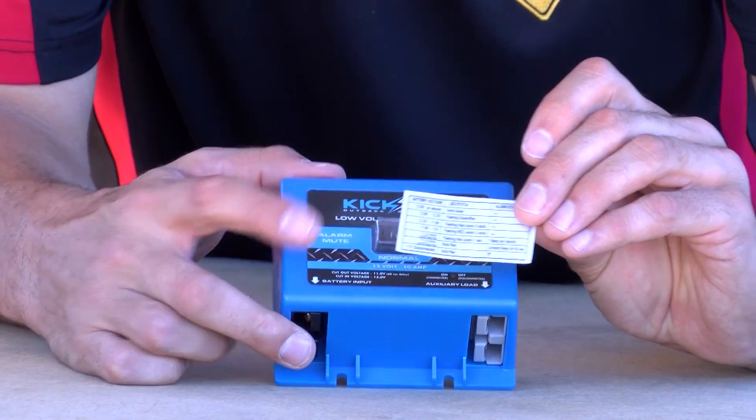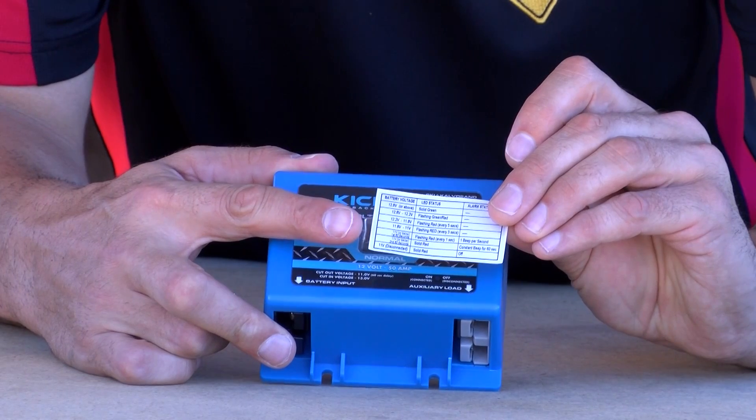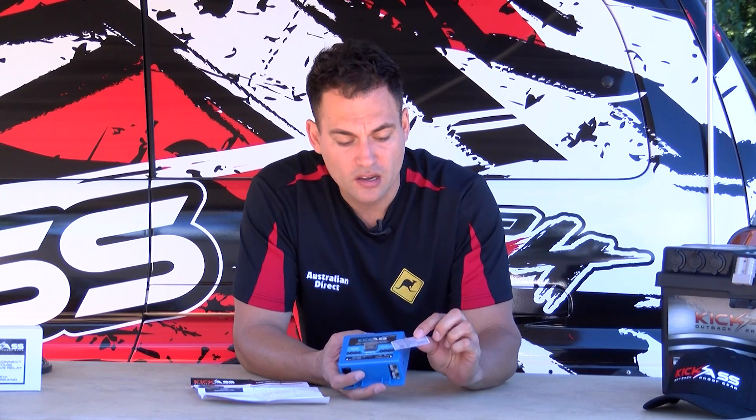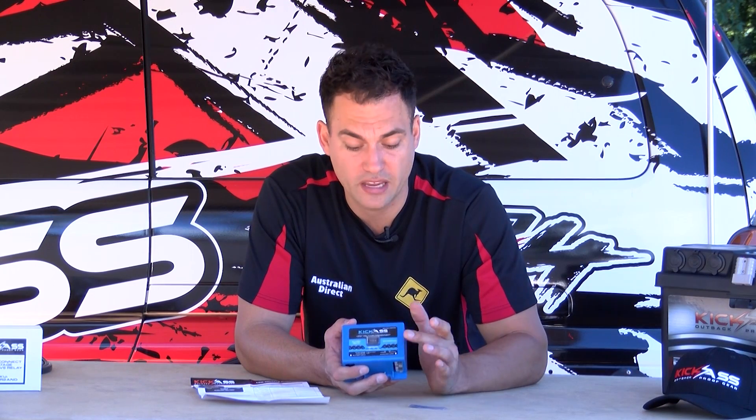There's also a little sticker included. If you don't have a voltmeter or any other way of detecting how much power is in your battery, this tells you what the flashes mean on the front, and the flashes will indicate to you the charge status of your battery — so that's a really handy feature as well.